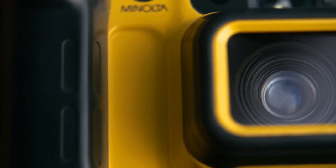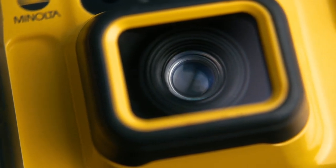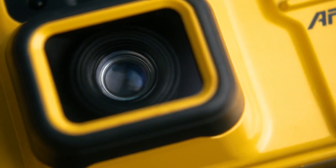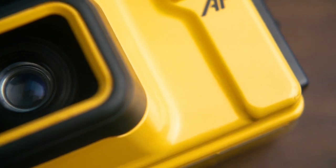That lens kind of has two lenses in one. First is the 35mm f3.5, and then when you hit the lens switch button, the camera electronically drops another element into the optical stack, effectively switching to a 50mm f5.6 lens. The viewfinder also has some glass sliding in and out so it can change its field of view to ensure your composition lines match up with the focal length you've selected.